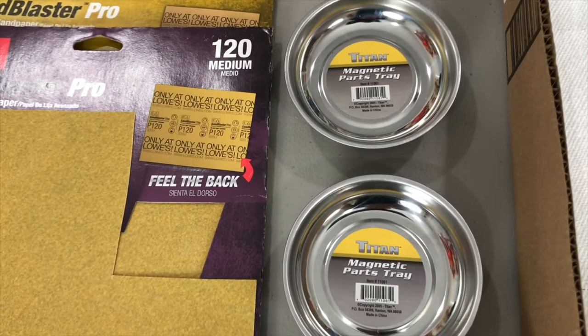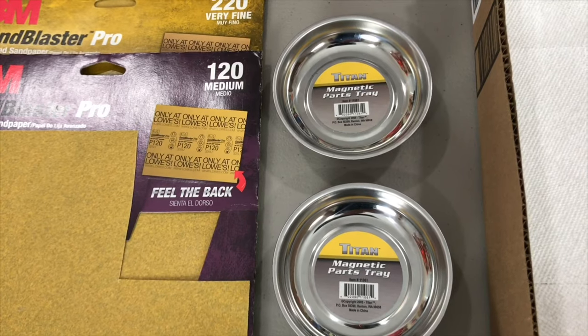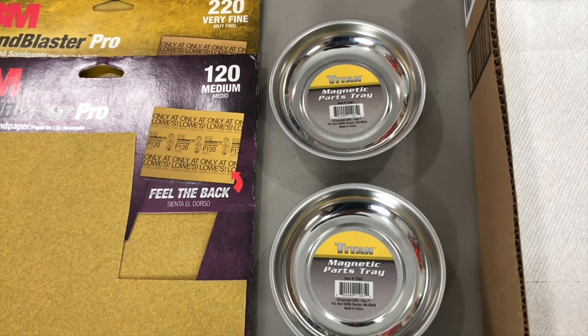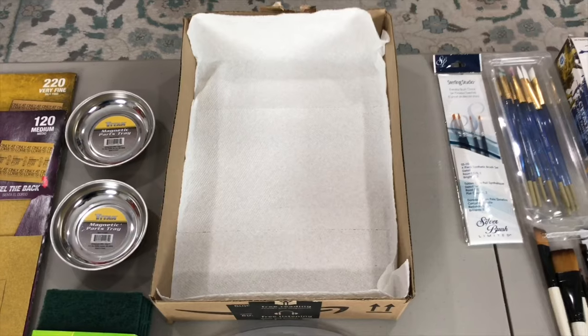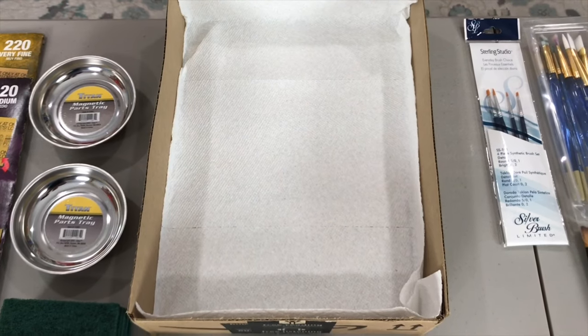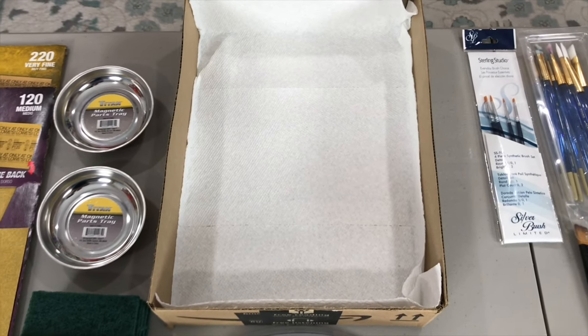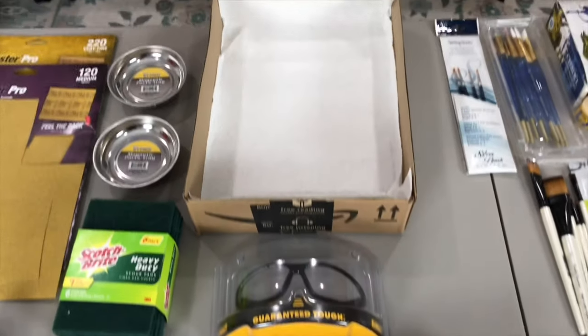I would recommend some magnetic parts trays if you're interested in paying a little bit extra. We all know what it's like to lose a screw or a spring — the magnetic trays actually hold them in place. Next is just a simple Amazon box with the sides cut out. I use this to hold parts to a specific blaster so they don't get mixed up with other projects I might currently be working on. That's optional, by the way.